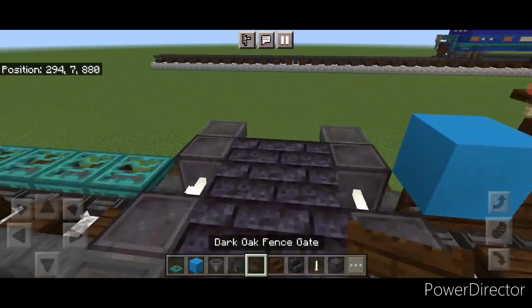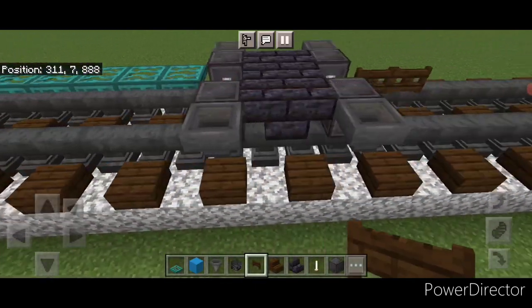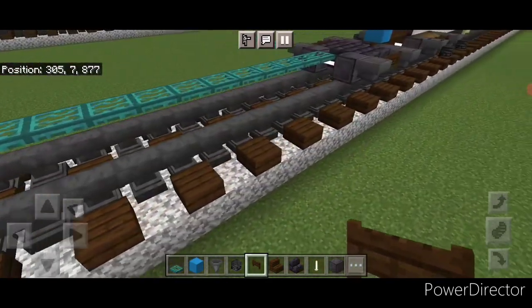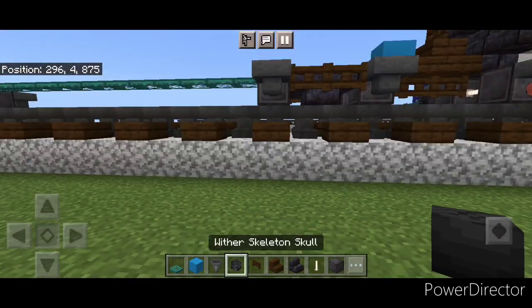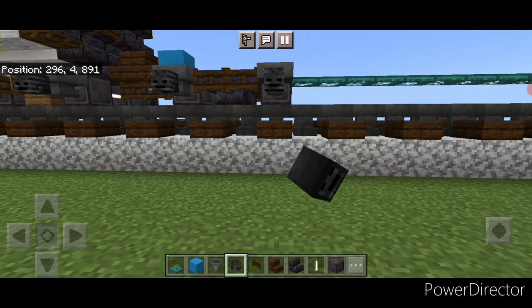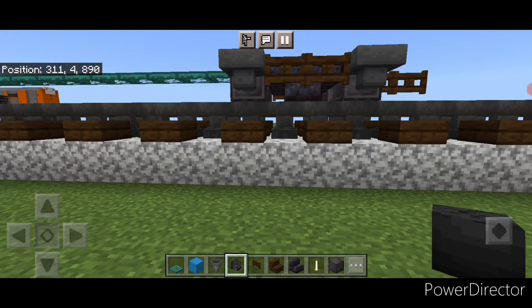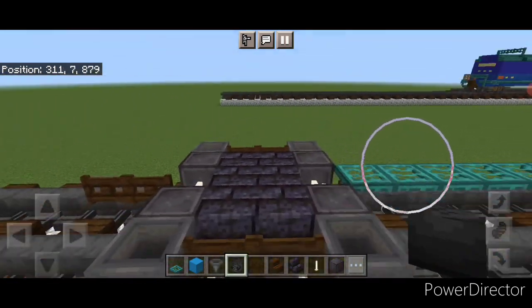On the middle of each truck we're going to put two dark oak fence gates, and same thing down here. Then we're going to crouch and put a wither skeleton skull on the side of each hopper — same thing on this side as well. Then we do the other truck, so get a wither skeleton skull on these two hoppers and same thing on this side.